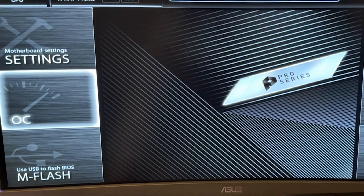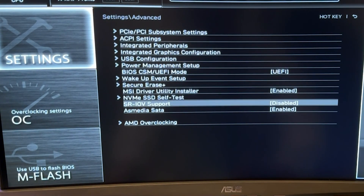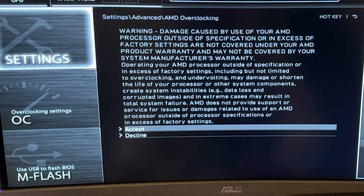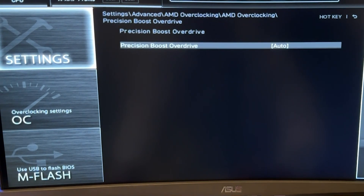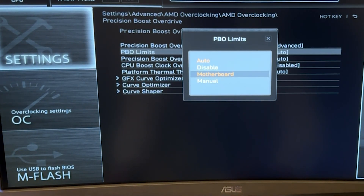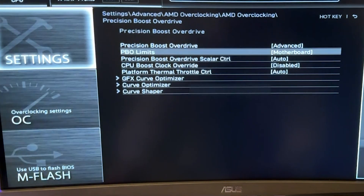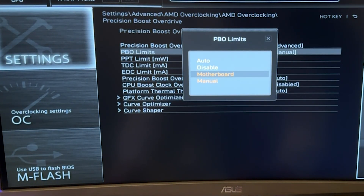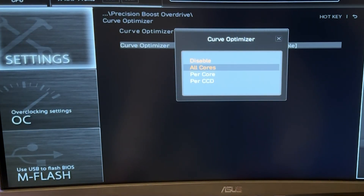Let's get started with the actual dynamic option. Go into Settings, then Advanced, and you will find a tab called AMD Overclocking. Accept the warning and go ahead until you find Precision Boost Overdrive — put it into Advanced. For PBO limits, put this on Motherboard, so this is going to tailor your limits to your motherboard. Then go all the way down to Core Optimizer and select all cores.